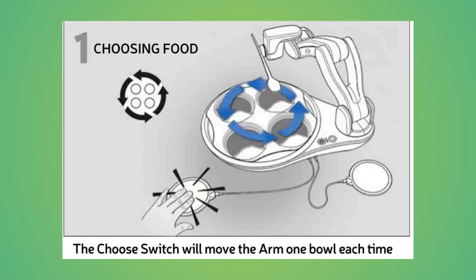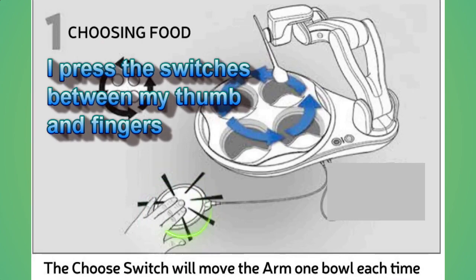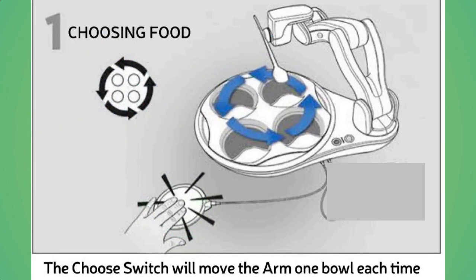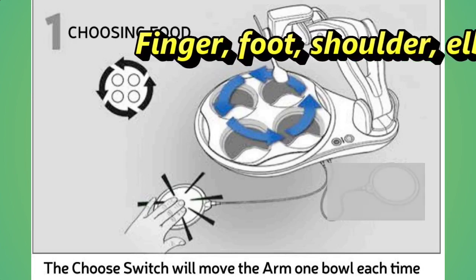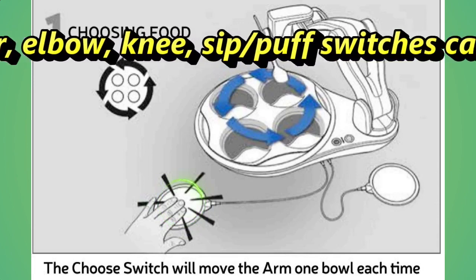Although OB can be operated with only one switch, using two switches unlocks the full potential regarding the dish selection by the user. If only one switch is utilized, OB will select which dish food will be spooned from and repeat scooping from that dish three times before moving on to the next compartment. When two switches are plugged in for use, one switch is the choose switch.